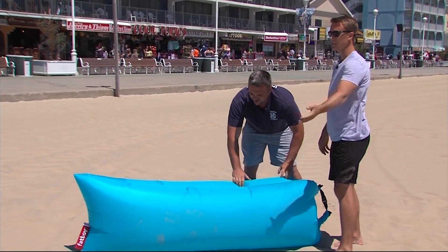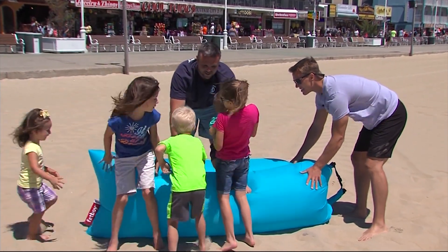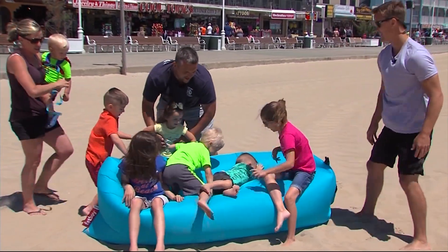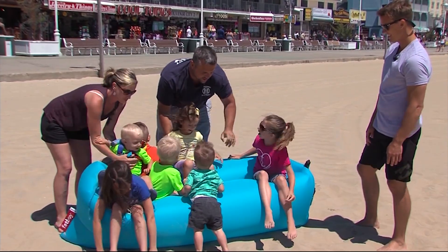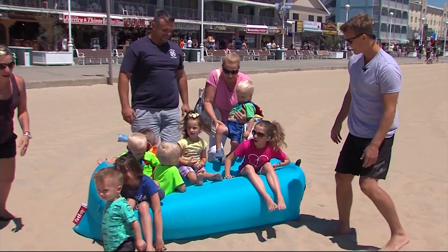Now for the real test — let's get the kids on it. All right, let's go. There you go, guys. Sit down, Kimmy. Mom, he's stuck! Oh, we're all here. Okay, Kimmy, come back.